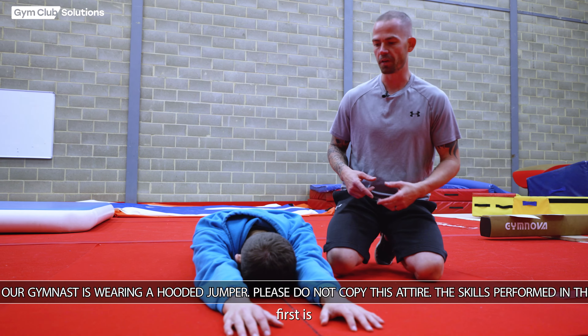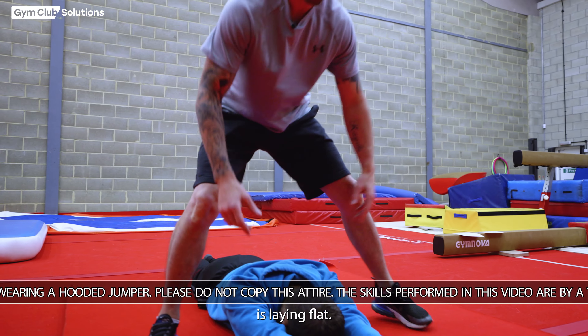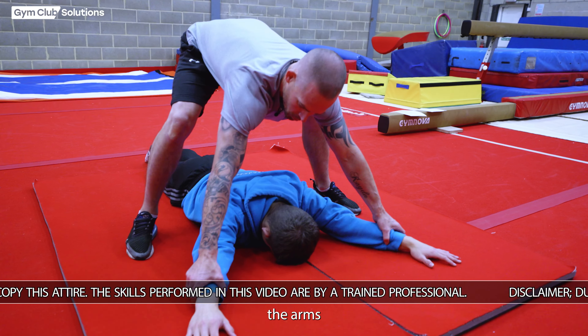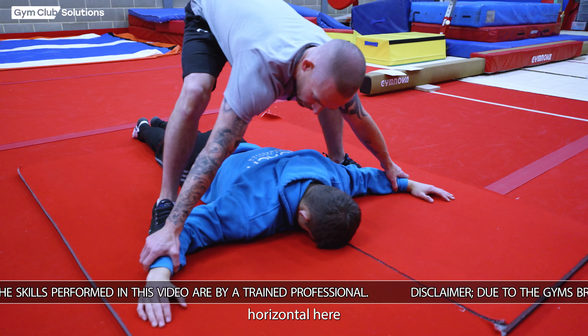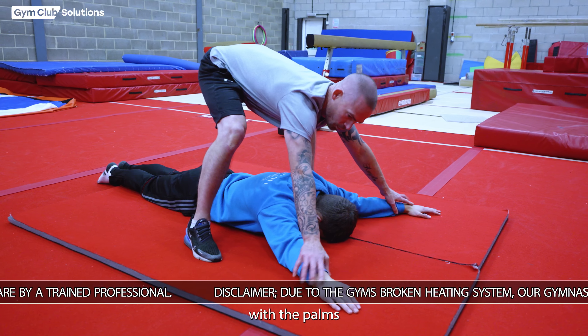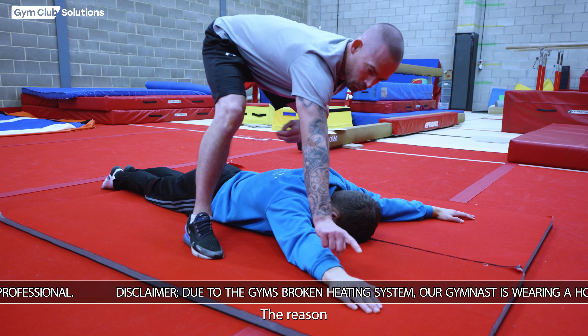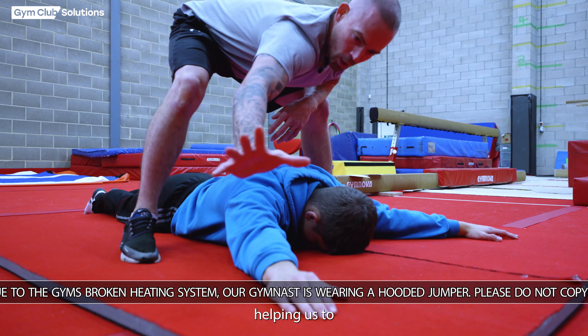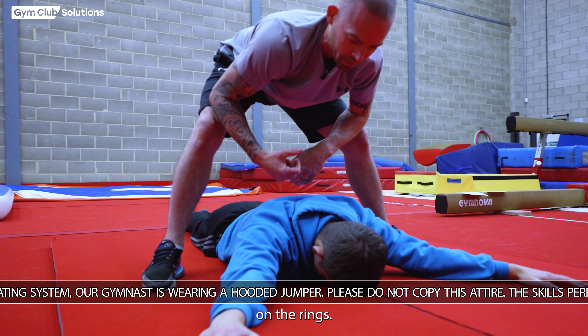When the gymnast is laying flat, we want their arms to be in a wide V position — definitely not past horizontal. We want the rings to be slightly in front of the gymnast with the palms flat on the floor. The palms are flat so we can apply pressure down, simulating the same pressures we would do on the rings.